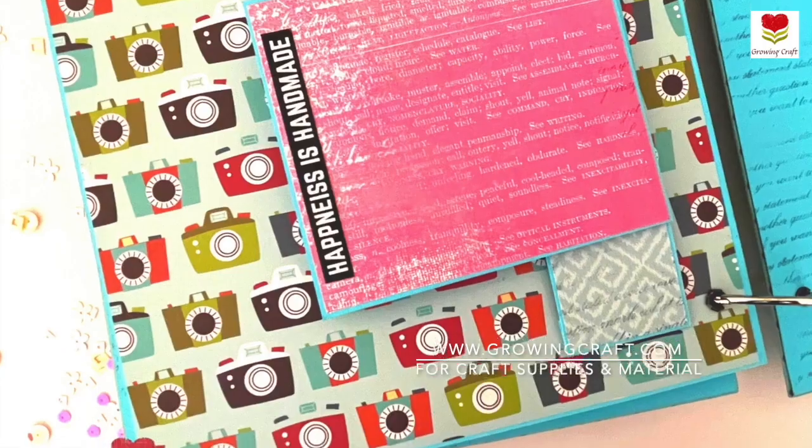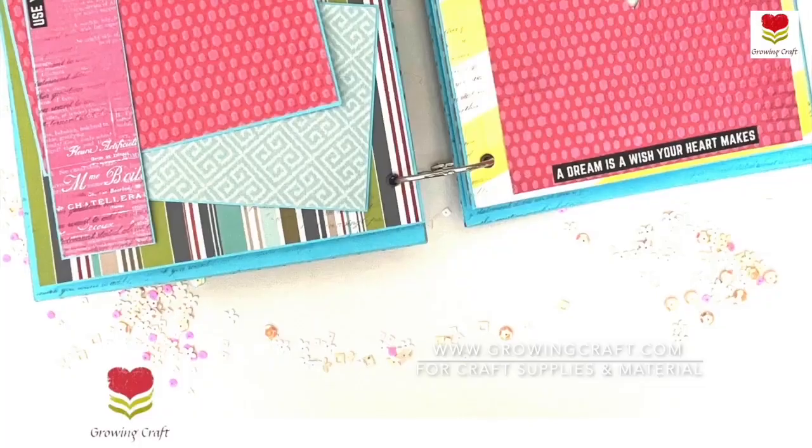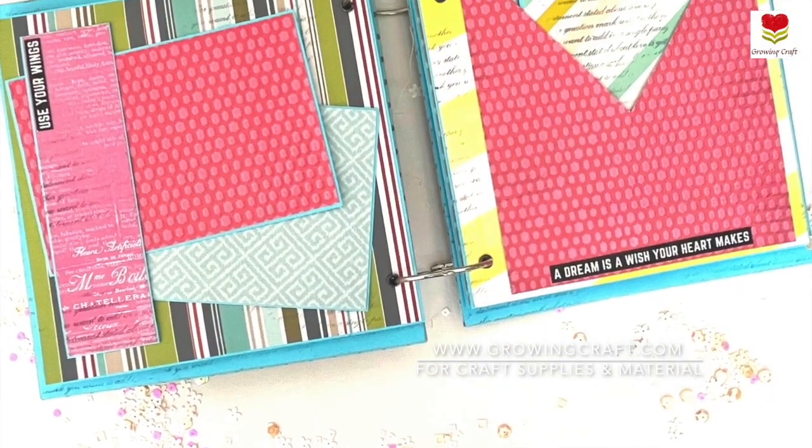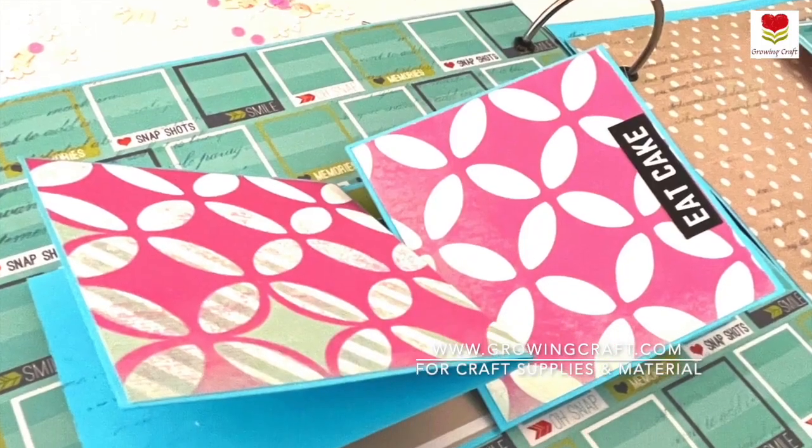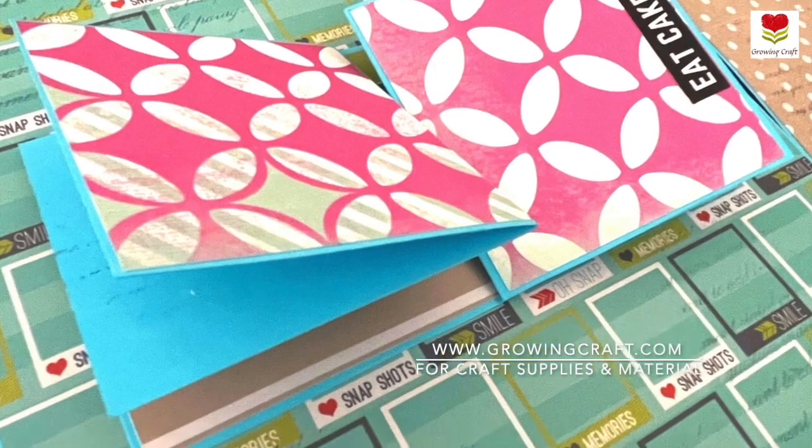This is a video in which I'm going to take you on a walkthrough of my album. These are a few of the pages — it has a lot of pockets, flip flaps, and of course this is one of the beautiful albums which I have created recently.